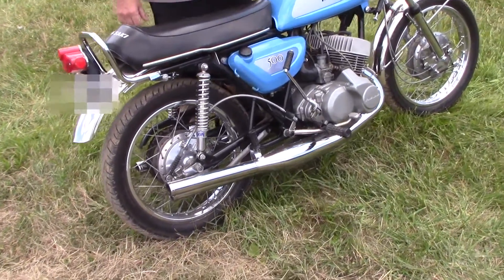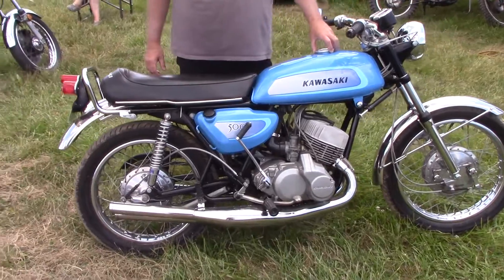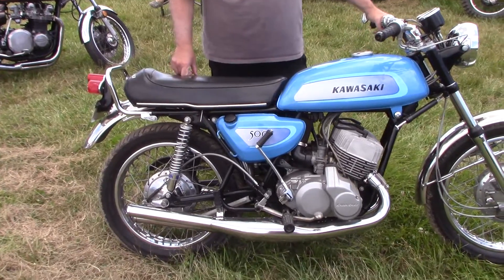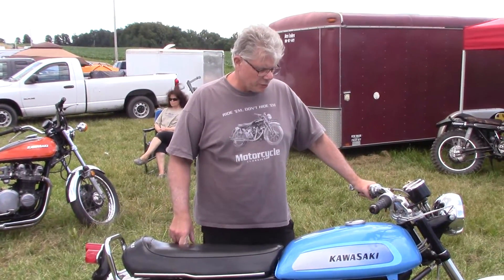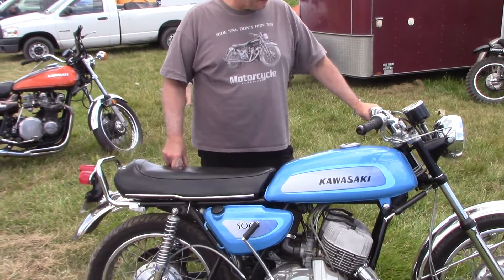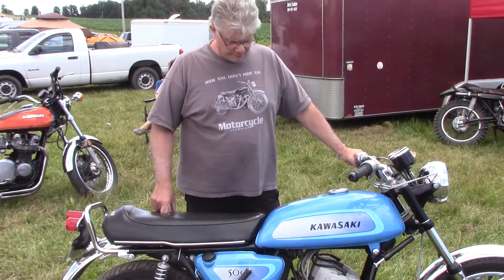The faint rattling sound that you hear is Waisko pistons — they rattle when they're new. I built this before the Waskos were generally available, and I've got Waisko pistons in it. I've put 7,500 miles on it since I rebuilt it. We ride it two-up, we ride it a lot.